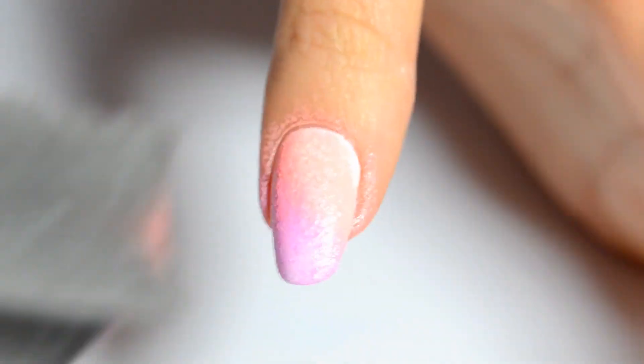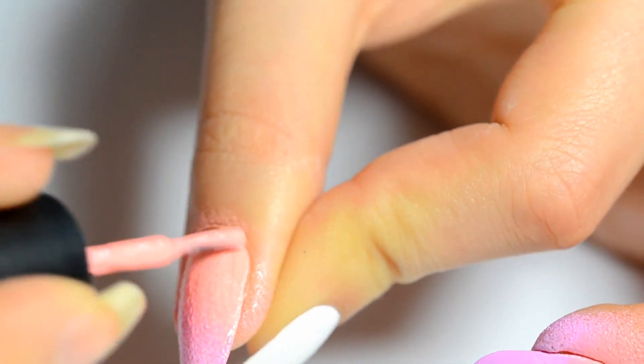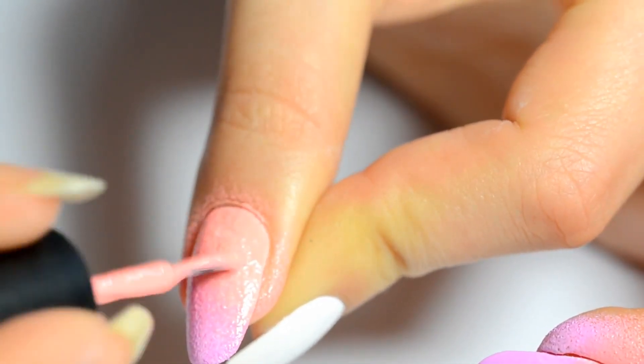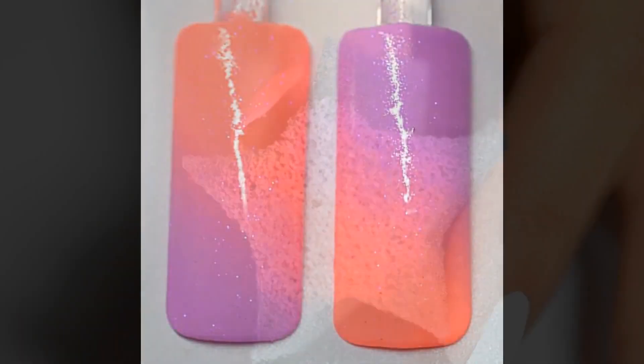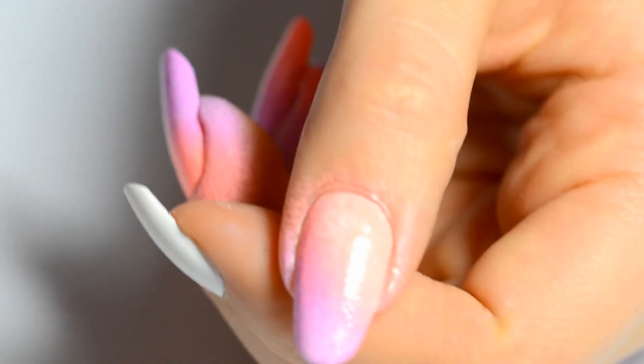Don't move the sponge in all directions, otherwise everything will mix up. I try to tap approximately at the same place every time. Here I add some orange polish since some was missing. Here's the final result on fake nails. I apply another layer to get very bright colors. I place the colors in the same order and I tap with my sponge.